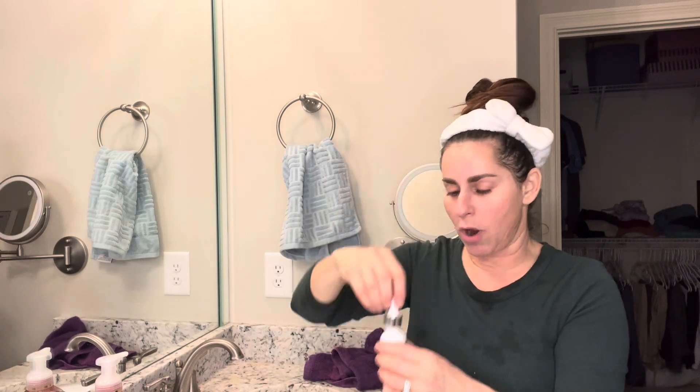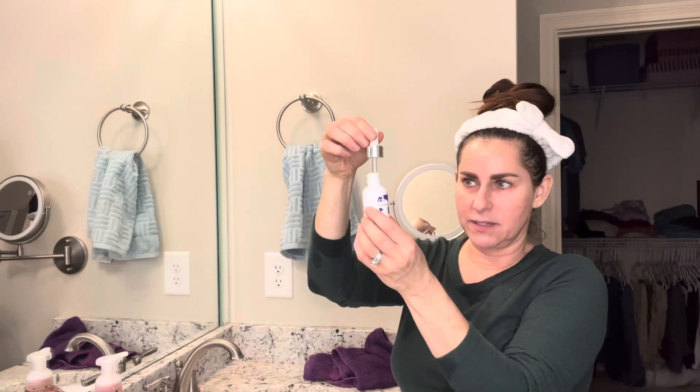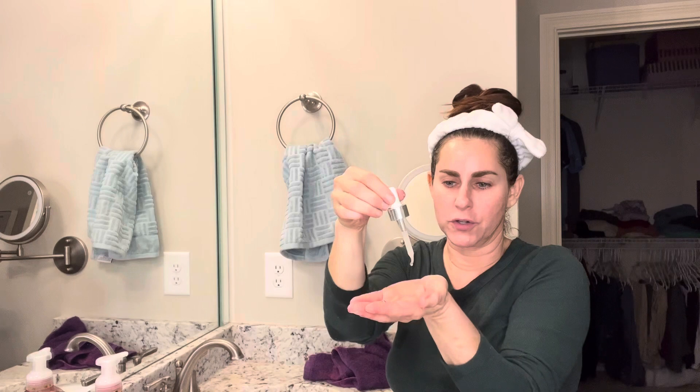If you have the hydroserum with glycolic acid, I like to roll these a little bit just in case they've gotten separated. This one has a dropper — I've already washed my face and pat dry. I'm just gonna squeeze and get basically a dropper full, put it in my hand, and then put it on like aftershave — even though I'm a woman, I just pat it on. Stay away from the orbitals.